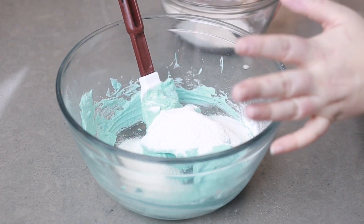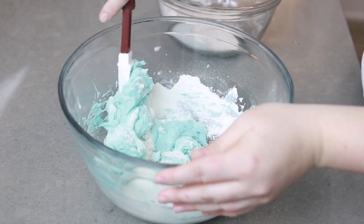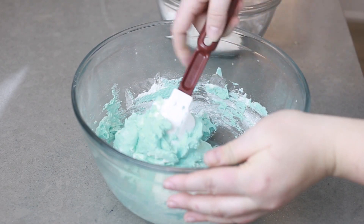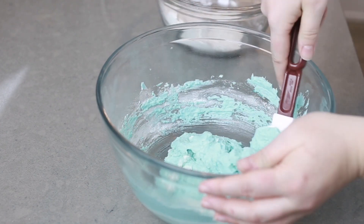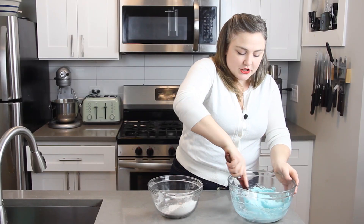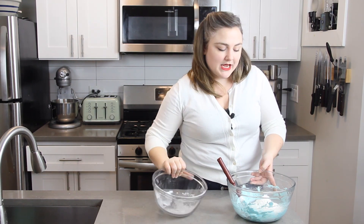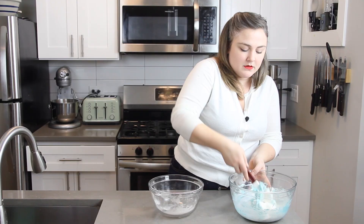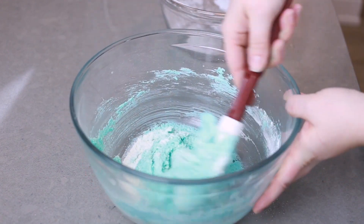We're going to add the dry mixture in three additions. For the second addition, go ahead and fold it, being pretty gentle and taking your time, making sure all of those dry ingredients are folded in before adding the rest. The proper folding technique is to cut down through the mixture with your spatula down to the bottom of the bowl, bring what's on the bottom up to the top, scrape around the bowl, and turn the bowl 90 degrees. This takes a bit of practice — just take your time and be gentle. Now I'm going to add the final third and fold that in again.